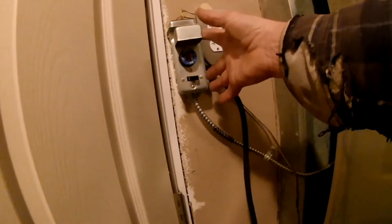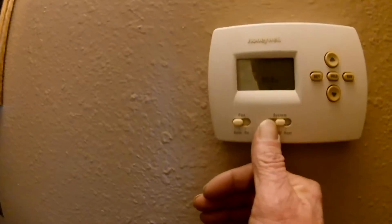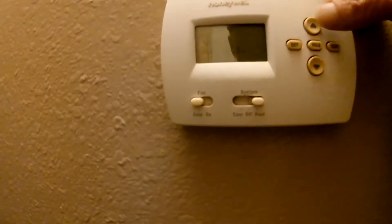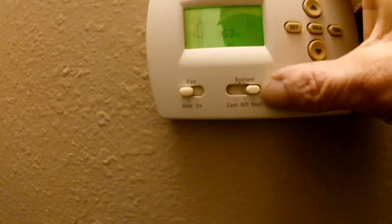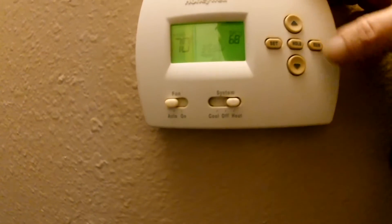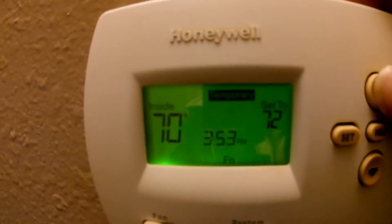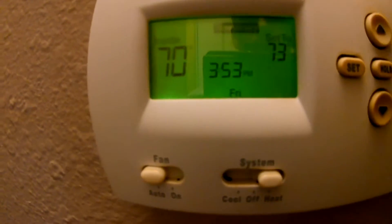We'll flip the switch, and we've got to reset the thermostat. I'm going to bump this up temporarily to 74 degrees, and I'll go out in the garage and see how we're looking out there.